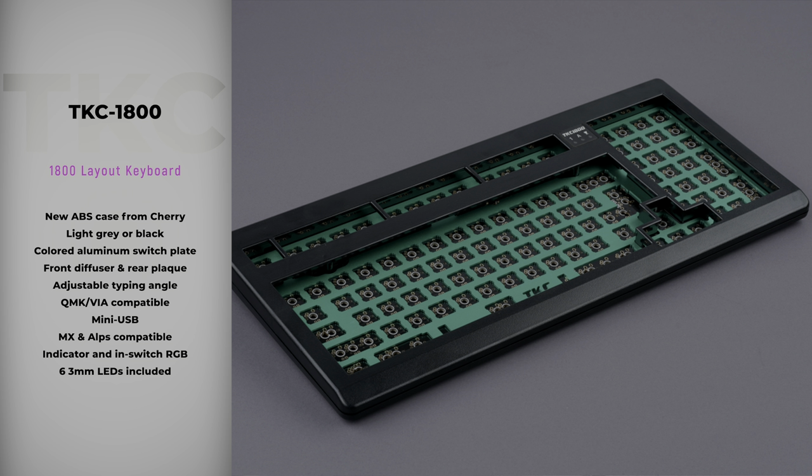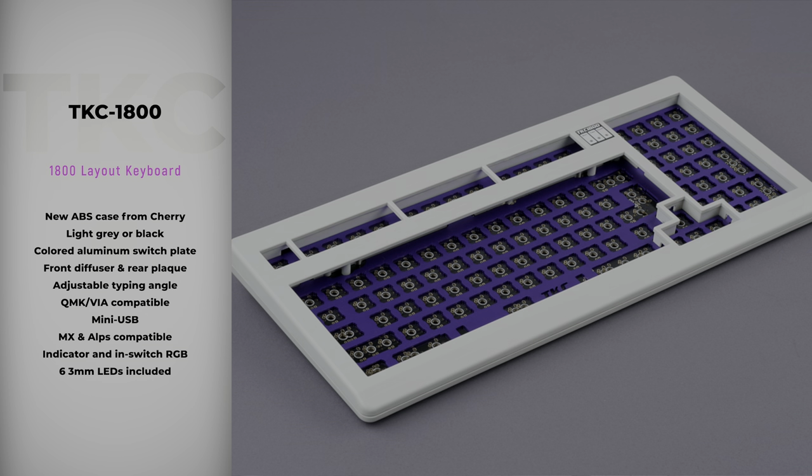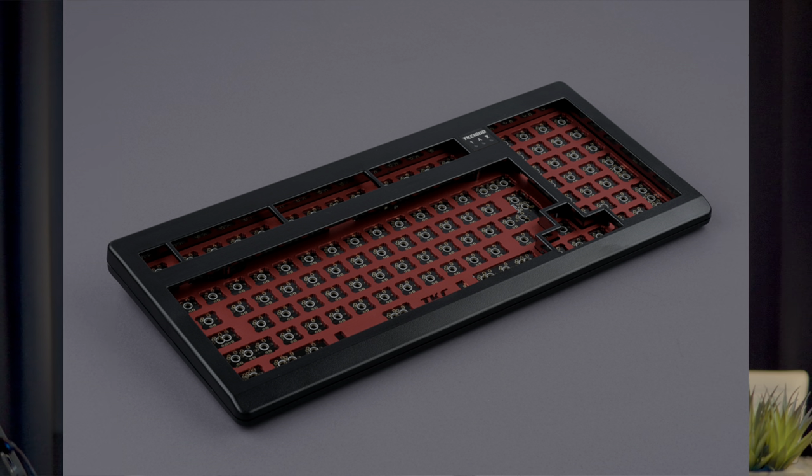The switches are MX and ALPS compatible with in-switch LED and indicator LED support. The plate itself is aluminum, 1.5 millimeters thick, in your choice of various colors — and the MX plate requires PCB mounted Cherry style screw-in stabilizers. Included in each kit are six 3mm LEDs for the indicator lights — you only need three but they include six in case you mess up. The LEDs correspond to the plate color: red plate gets red LED, violet gets purple, black gets blue, green gets green, and carbon gets blue.